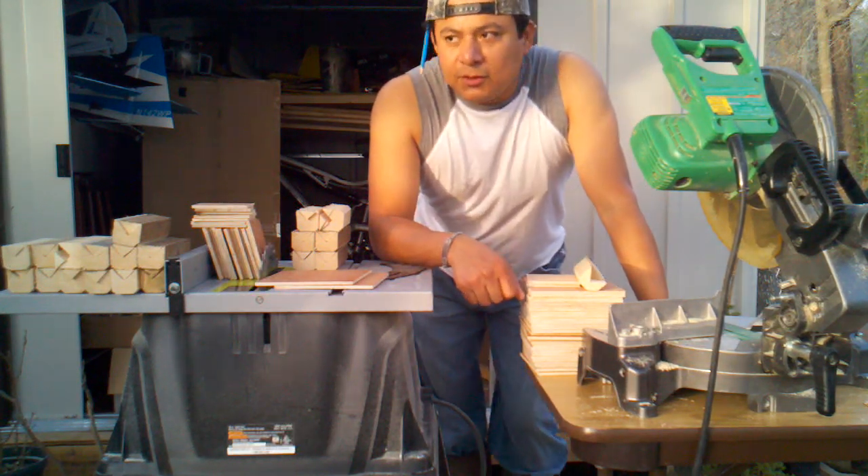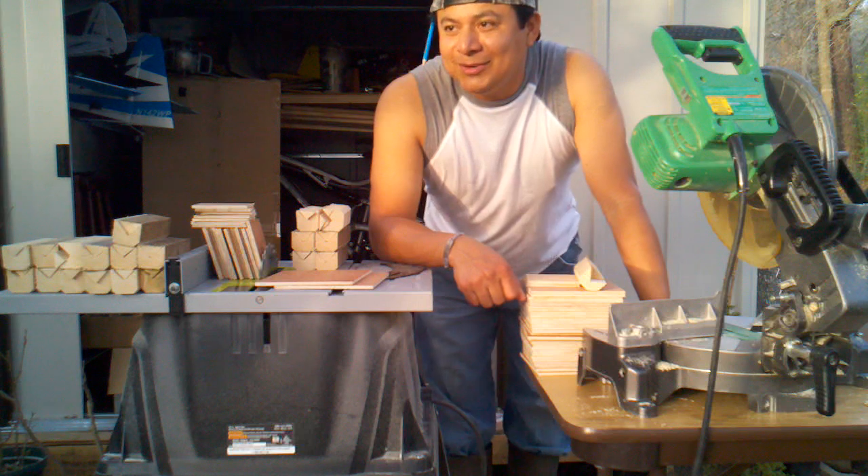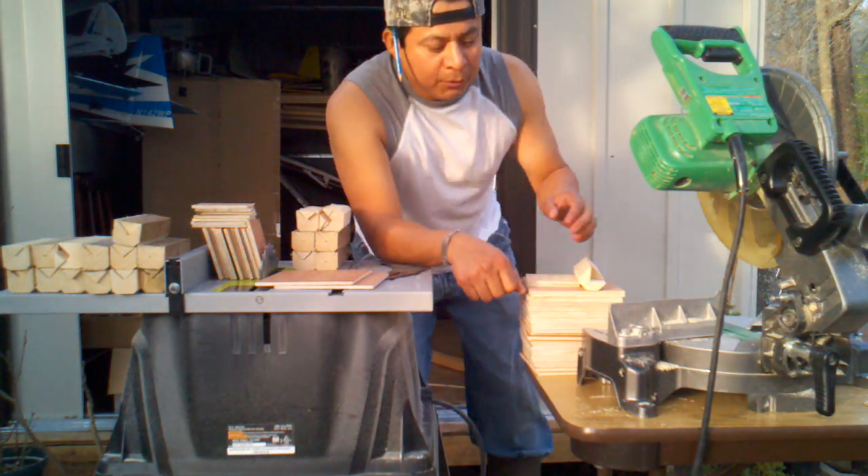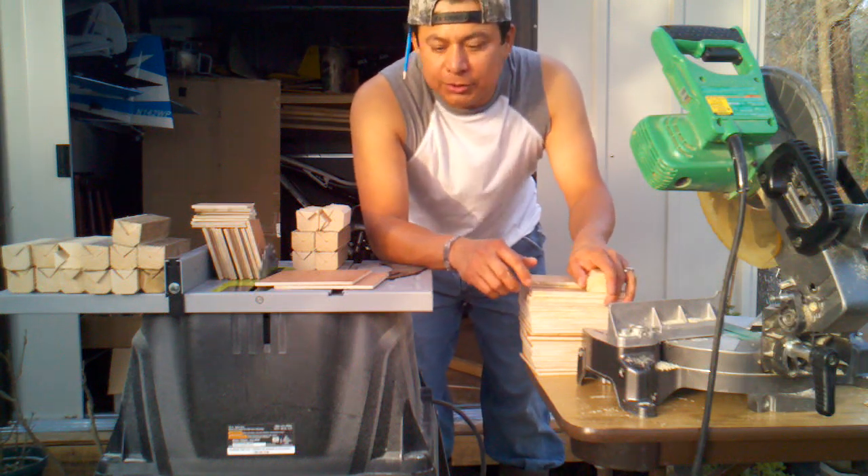Hello, this is Mejia from Ethan's Loft and Ethan is somewhere there running around. You want to come over here Ethan? We want to show you here how we're making the purchase.